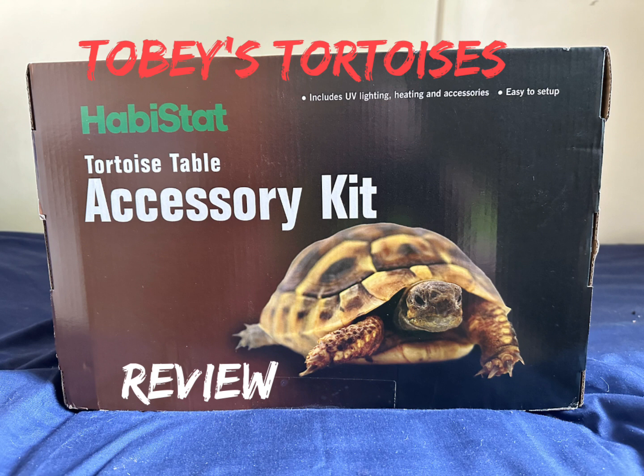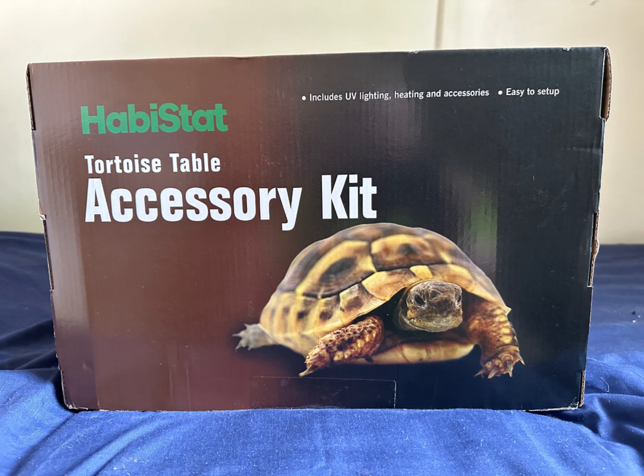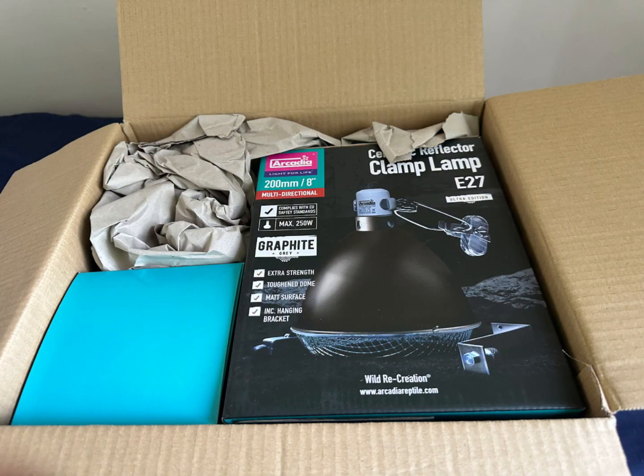Hey, this is my review of the Habitat Tortoise Table Accessory Kit from Swell Reptiles. Disclaimer, I bought this myself and all opinions are my own. Let's have a look inside.